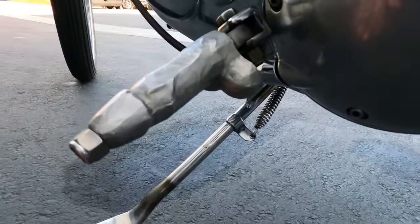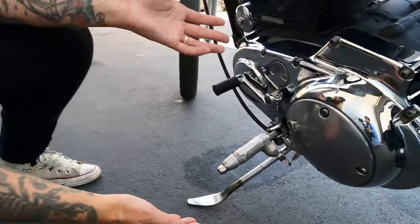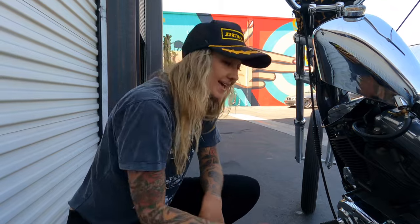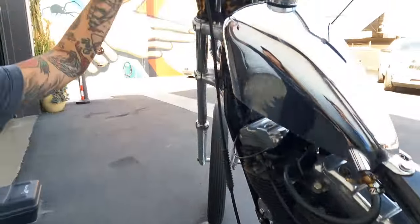This is my ever-famous dick kicker pedal. It's a peg now, but I originally made this piece as a kicker pedal for my pan head, and I cast this out of the original pistons that were in my pan head motor when I bought it. Fun fact — but it hurt my foot when I was kicking it, so now it's a peg on my Sportster.